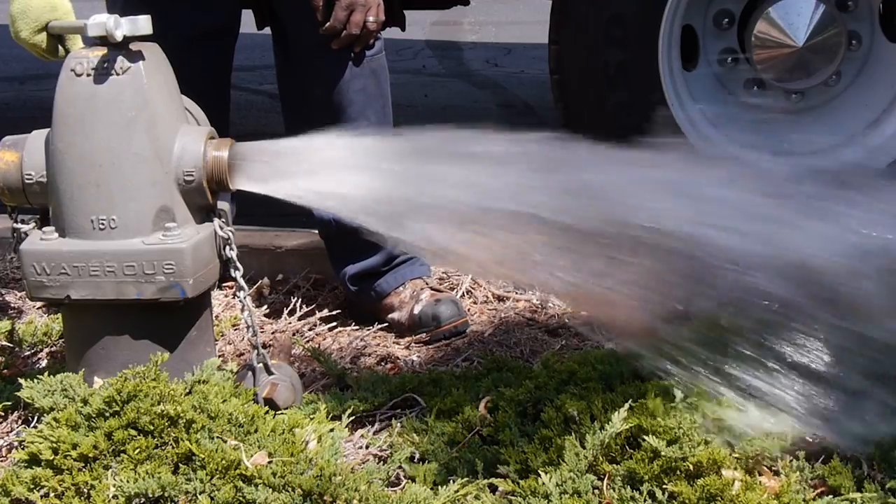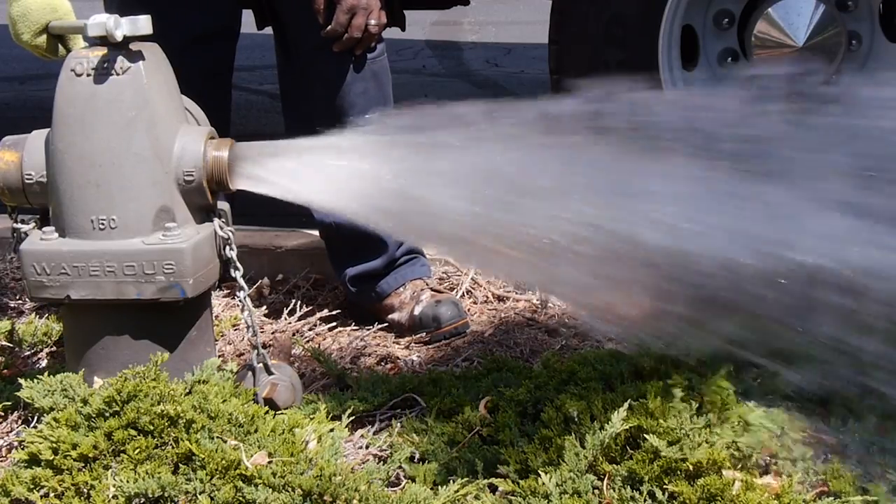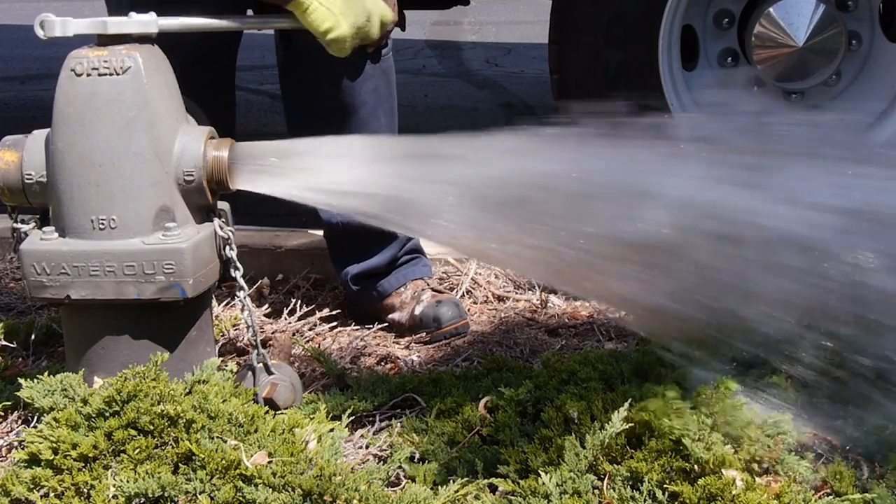Typical alternatives such as flushing are inefficient and ineffective and use a lot of water, which may not be readily available.